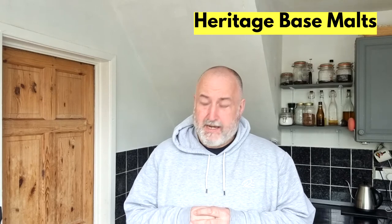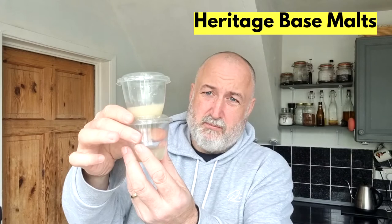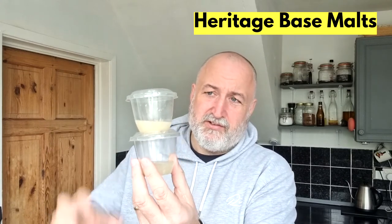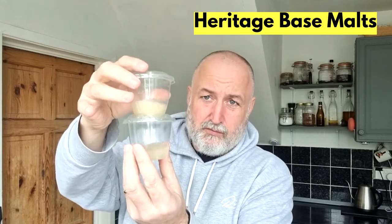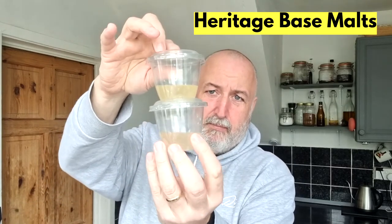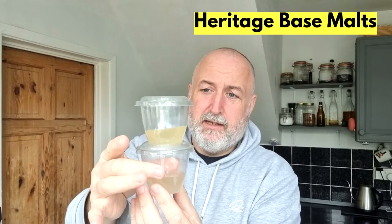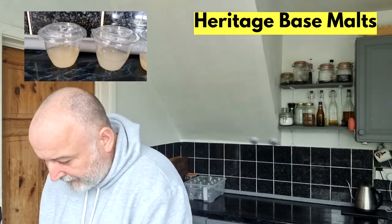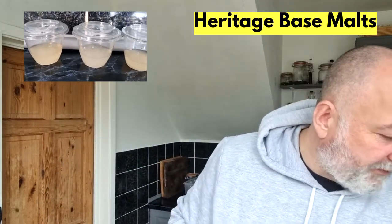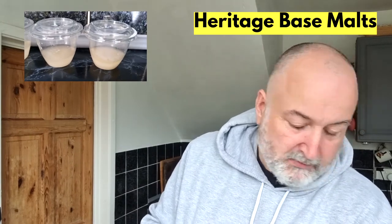So we've done the steeping now and we've got the steeped grains here. The Chevalier and the Plumage Archer are very similar in colour, and then you've got the Pilsner ones — the Bark Pilsner has got more colour than the Hannah. So let's go straight in with the Chevalier — what was it saying for this? Deep malt, bread, marmalade. Let's see what I get.